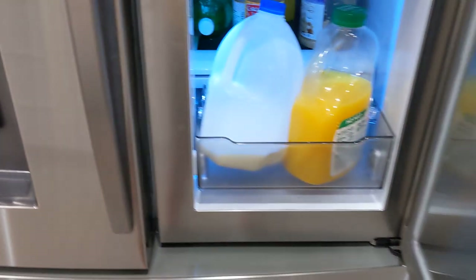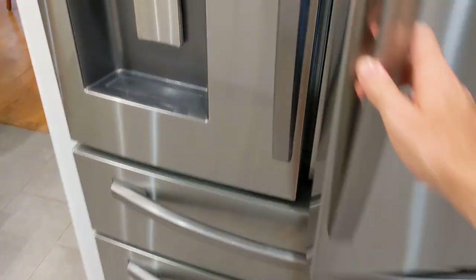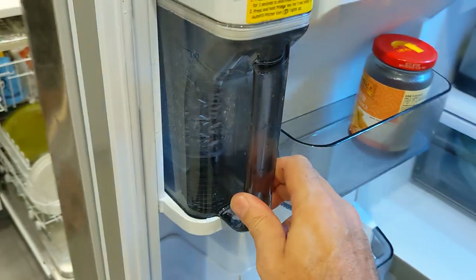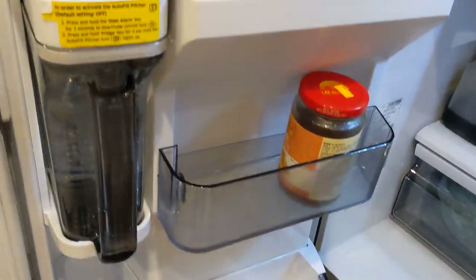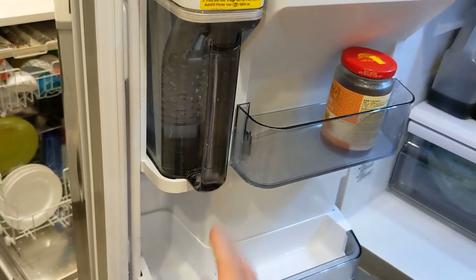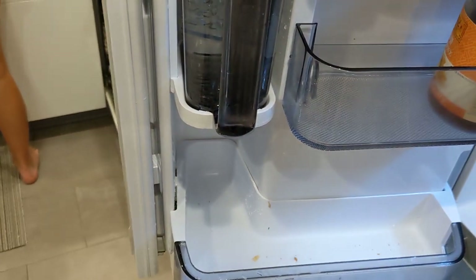It's a cool design from a function standpoint, but it's not cool in its ability to do the things it's supposed to do. We love the door-in-a-door, we love the water pitcher if it didn't leak, and we love the drawer — but it's cheesy and it doesn't work properly. Hopefully somebody at Asurion or Samsung watches this and sees that it is a complete failure. Thanks for watching.